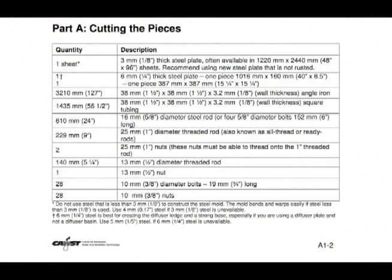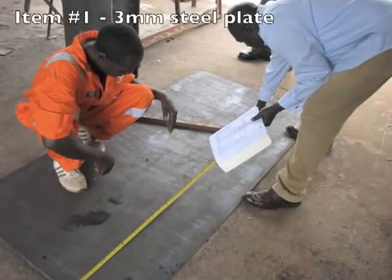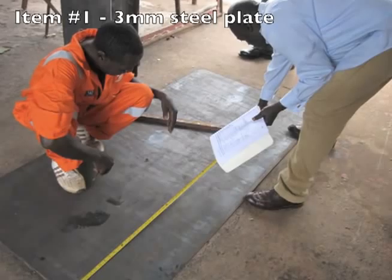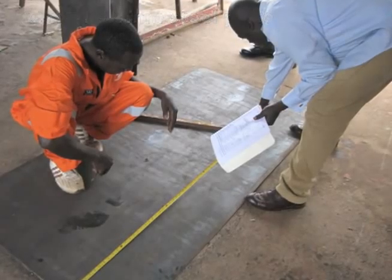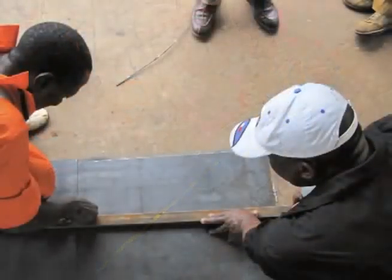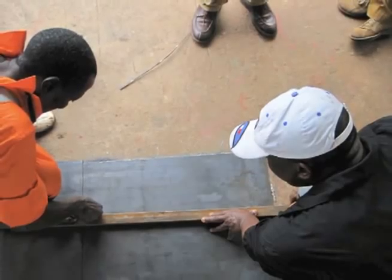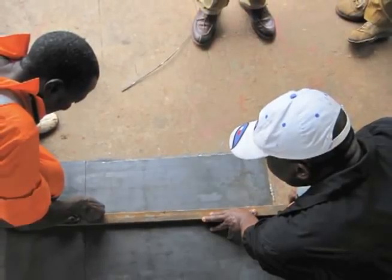Do you have your copy of the Biosand filter manual? Good. Now let's go through the list of pieces you will need. For actual sizing, please refer to Part A — cutting the pieces — in the printed manual. In order to build a Biosand filter mold, you will need the following 11 things. One sheet of steel plate, 3mm thick. In imperial units, that's 1/8 of an inch thick.